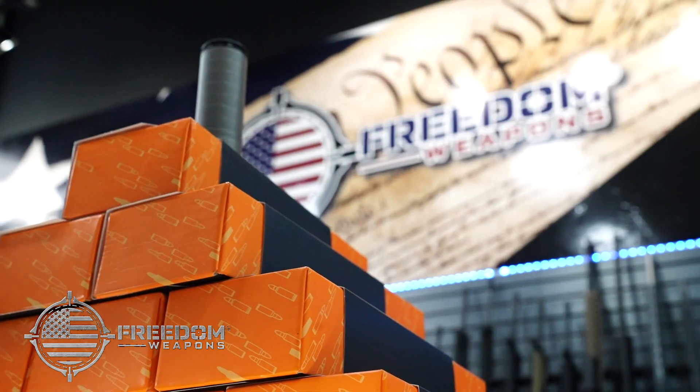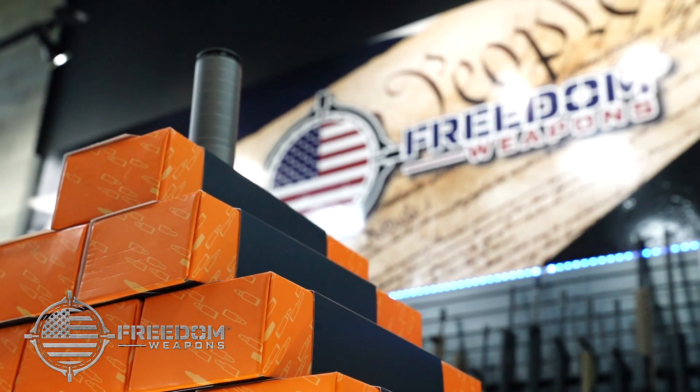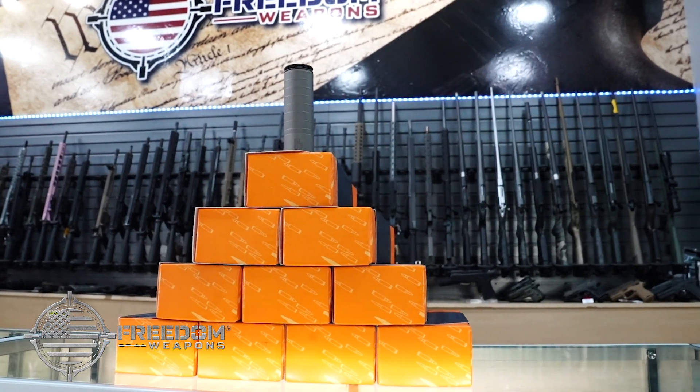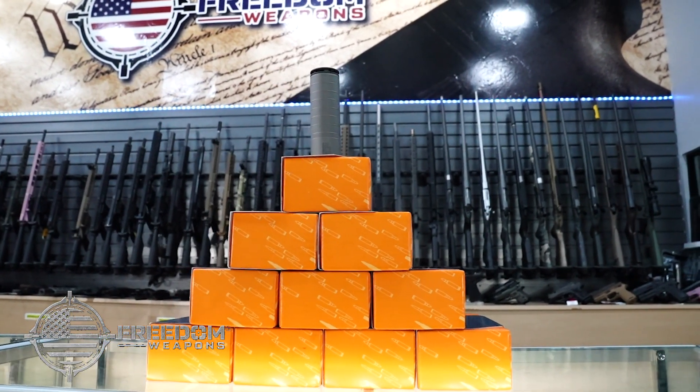It's available at Freedom Weapons in El Paso or online at freedom-weapons.com. Be sure to follow us on our social media channels for updates on new arrivals, events, and giveaways.